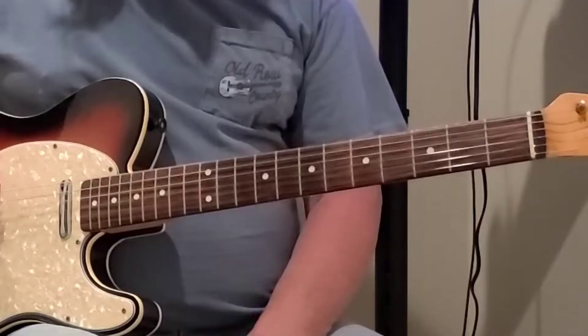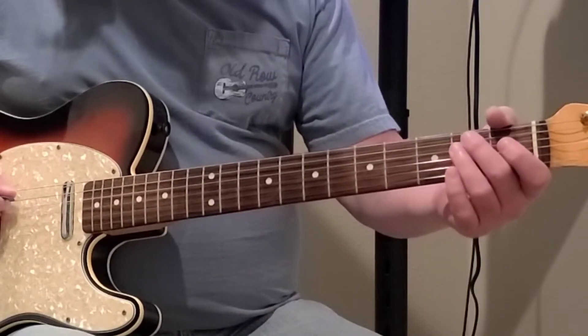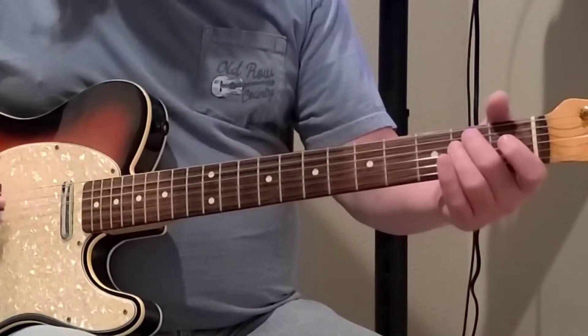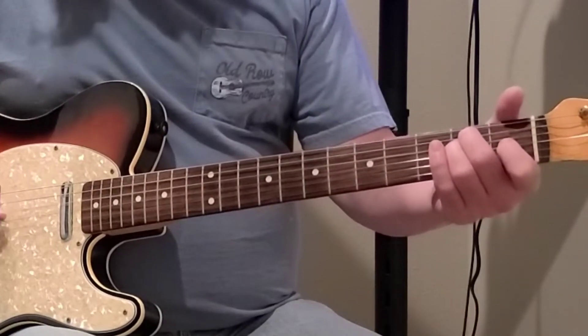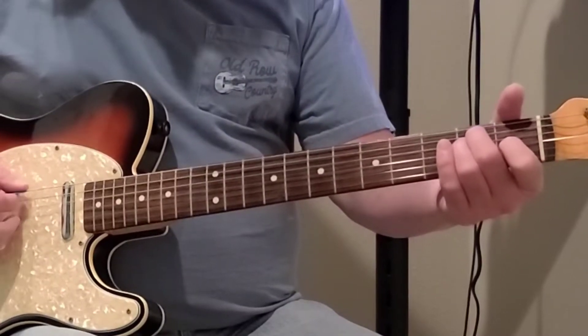There you have an E chord. Your E string is open, second finger on the A string second fret, third finger on the D string second fret, first finger on the G string first fret. Start from the top and play it open — you've got a great E chord.